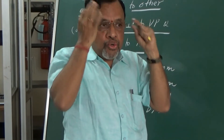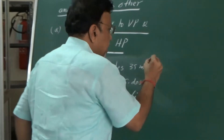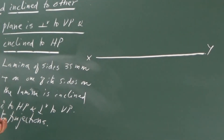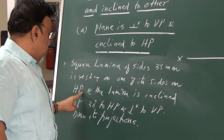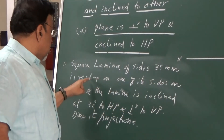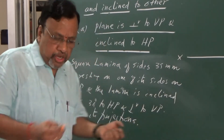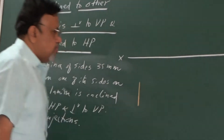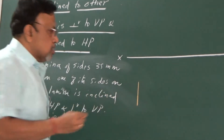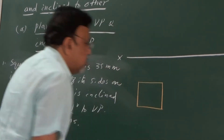Once you understand the problem, no need for the actual demonstration. Once you understand the concepts, you can simply follow the procedure. As usual, let me first draw the XY line. We know that in this particular case the lamina is inclined to HP, so let's assume the lamina to be parallel to HP — true shape and size will be seen in the top view. It is also given that one of the sides is resting on the ground, so that side should be taken perpendicular to VP. I will draw one side perpendicular and complete the square.